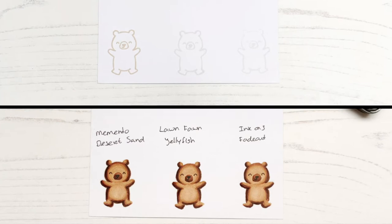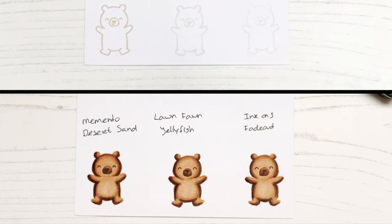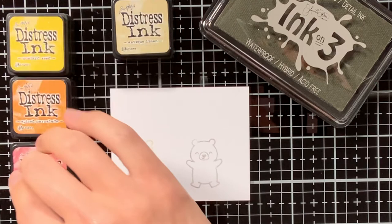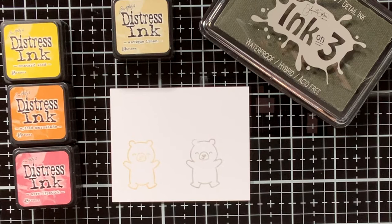The options I showed so far were mainly focused on no-line colouring with alcohol markers, although some of the inks are also waterproof. But for doing watercolouring in a no-line manner, I like to use the Ink on Tree ink, or the Distress Ink Antique Linen — though that is also just personal preference. The nice thing about Distress Ink is also that it is available in a lot of different colours, and you can even use the Distress Inks to do the watercolouring with.